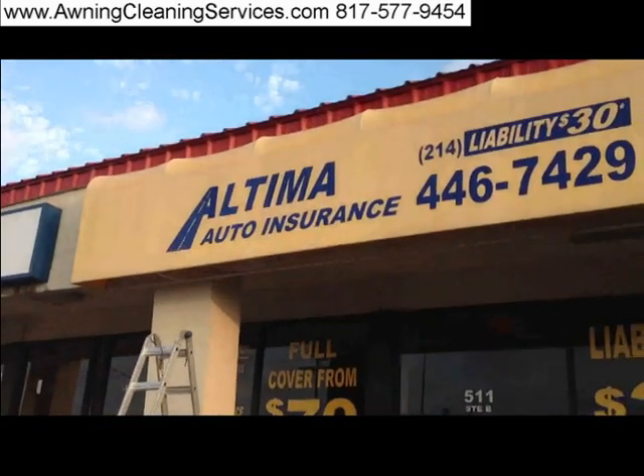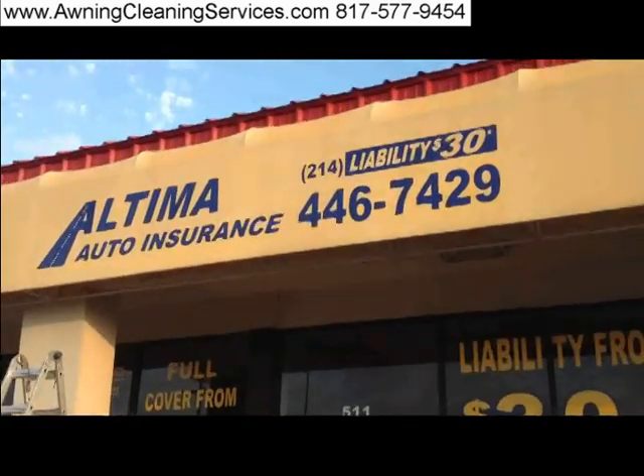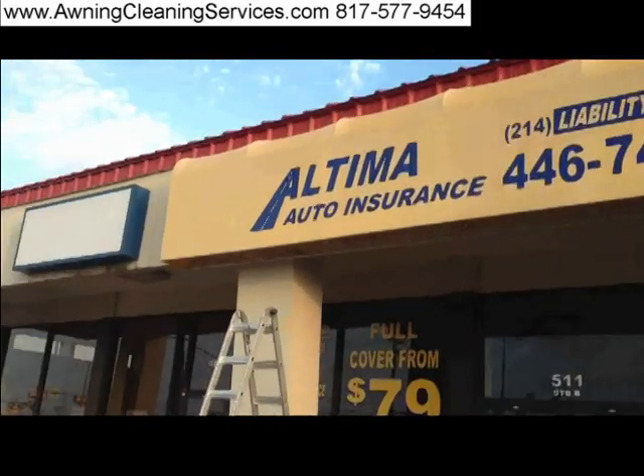This is Wayne with Specialized Maintenance, awning cleaning service here in the Dallas-Fort Worth Metroplex. Have a great day now. Bye-bye.